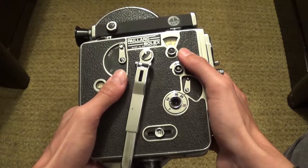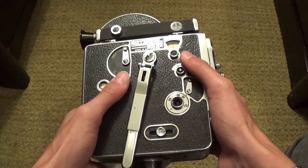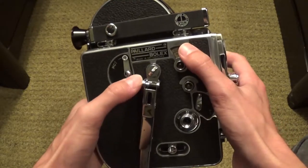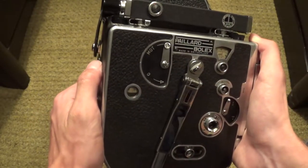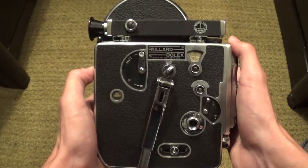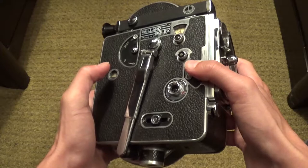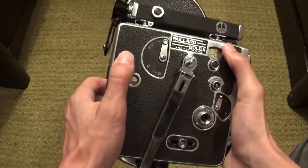Hey guys, it's been a long time since I've made a YouTube video. I've been working on a short film and other stuff, but in this video I want to talk about the BullX 816 — I believe this is a non-reflex movie camera — and of course the film format that it shoots on is 16mm film. This may be a longer video because I'll be talking about every single feature and function of the camera, and I'm also going to include a part on how to load the camera and use all of the different features and functions.